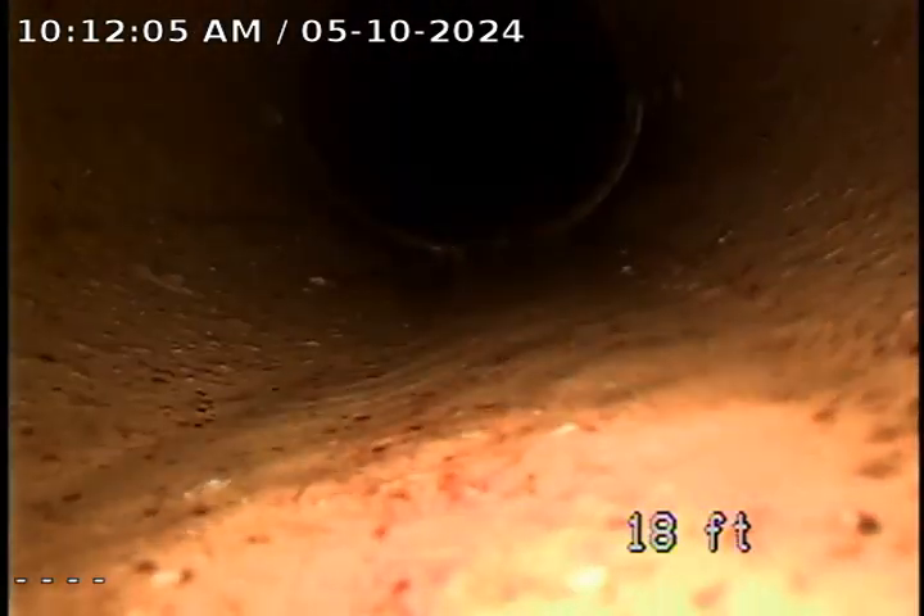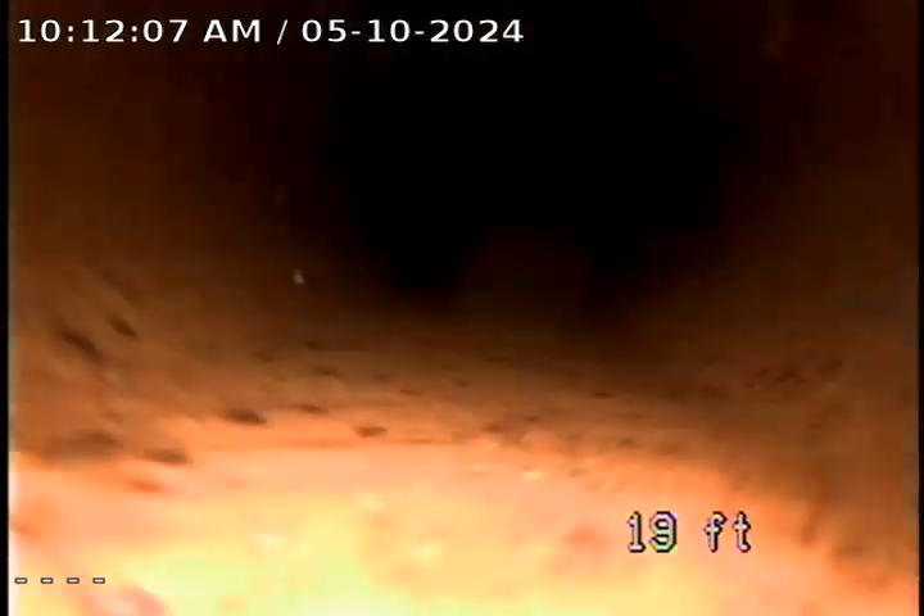There's not much root infiltration or anything in this line, other than the little bit of calcite at one of the joints, and it was right at about 48 feet.